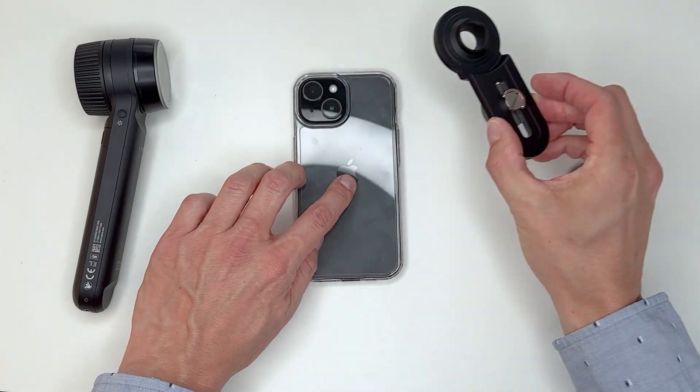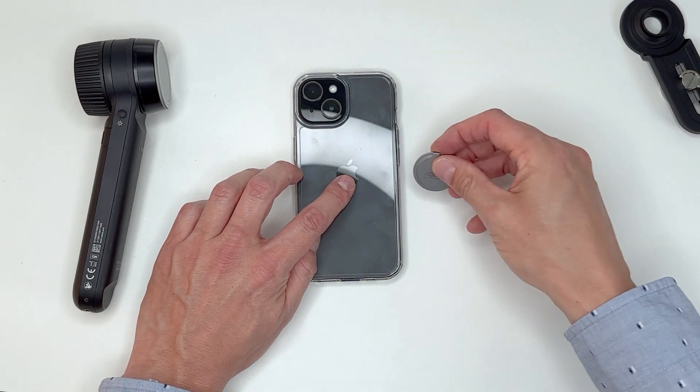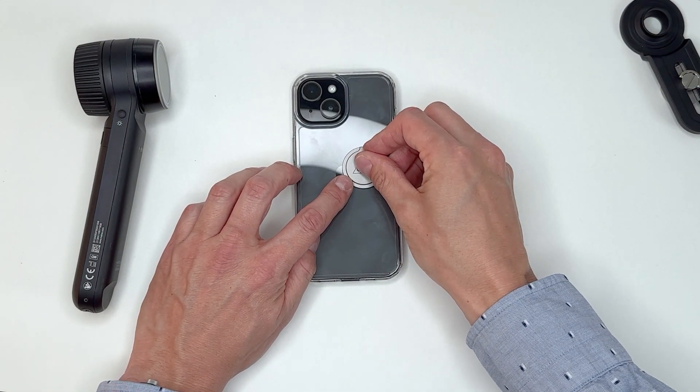Next, remove the handle and place the fixing button on the case, and check if the handle is in the correct position.